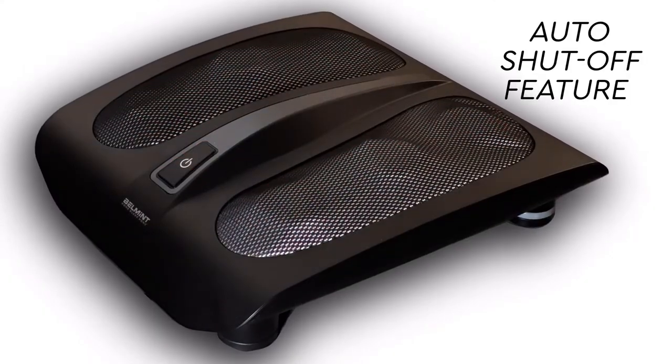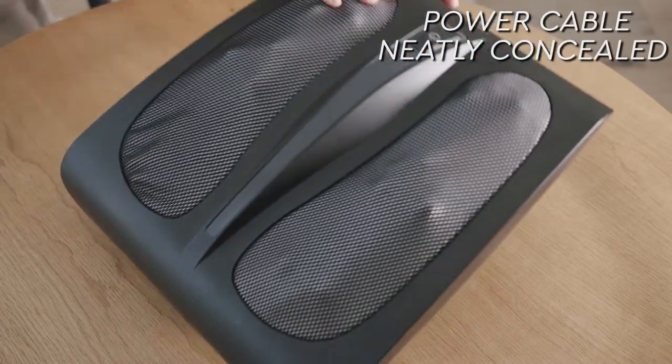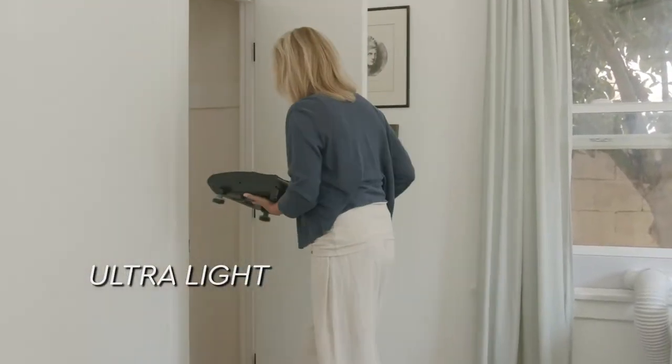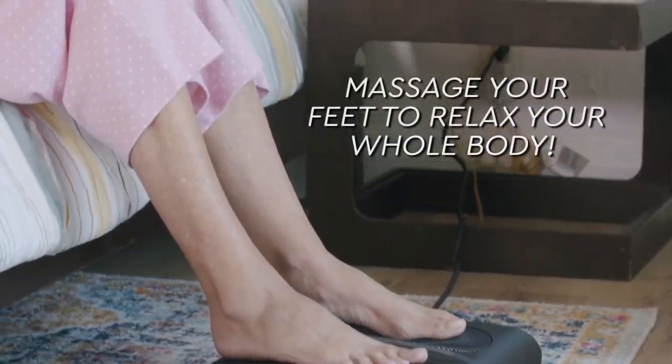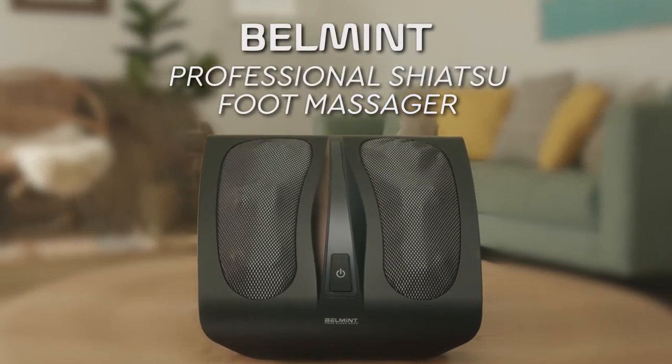It conveniently turns off after 15 minutes. The power cable can be neatly organized and concealed, and this ultra-light unit can be carried from room to room or conveniently stored away. You can now massage your feet to relax your whole body whenever you want with the Belmont Professional Foot Massager Machine.